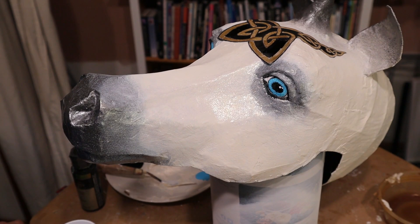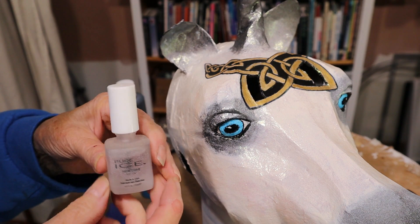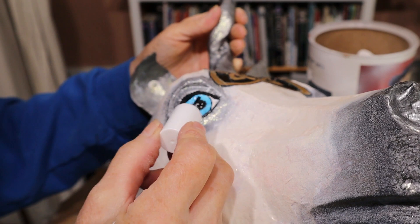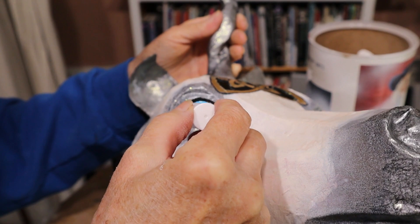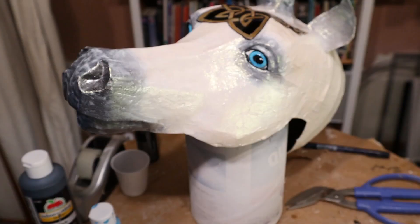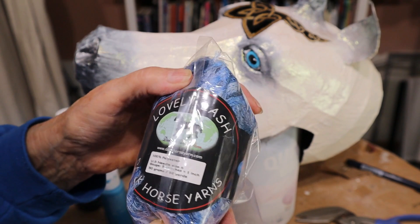I'm going to put some fingernail polish on the eyes. You could use a lot of different things for the mane but I decided kind of on a whim to buy this stuff from Amazon — it's called Lovely Lash from the Dark Horse Yarn Company.